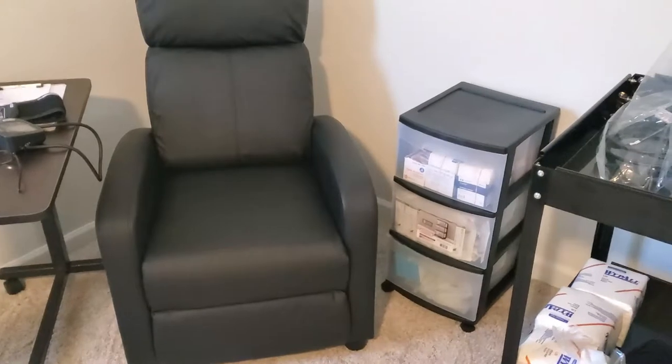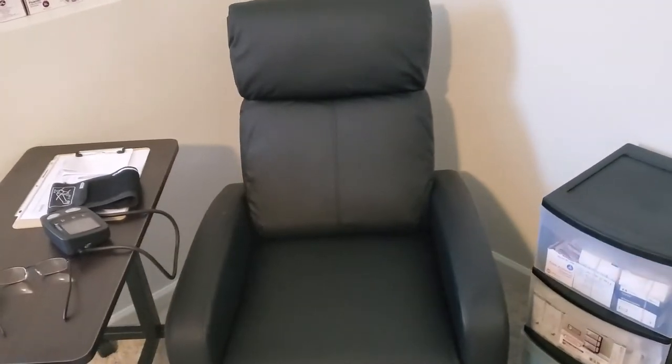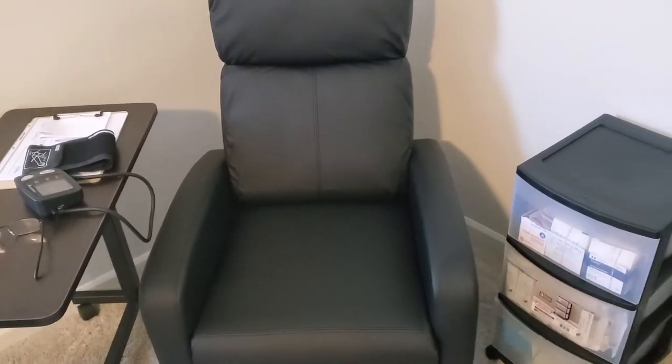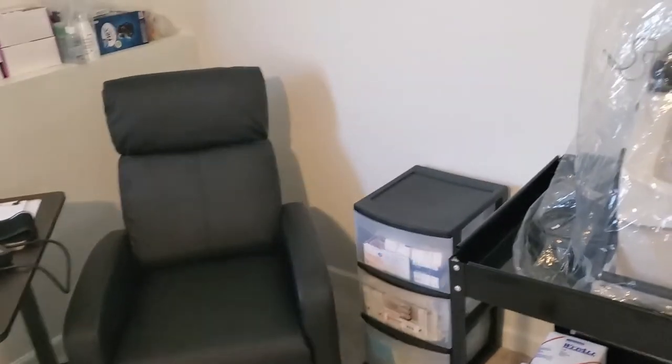I bought me a chair from Walmart, just like $119, $120, something like that, just so I can sit down and run my dialysis. A little table there. It's a nice little setup.